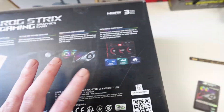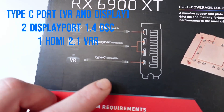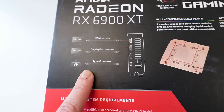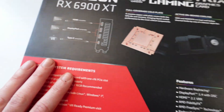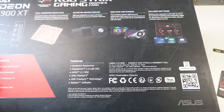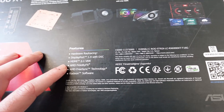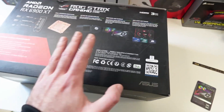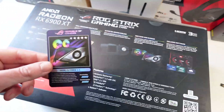Software included is GPU Tweak 2, and you also get XSplit one-year premium subscription, WTFast, and Quantum Cloud — some free software that comes with this GPU. At the back we've got a Type-C port where you can plug in your VR headset directly, two DisplayPorts, and one HDMI. It can do ray tracing, DisplayPort 1.4 with DSC, HDMI 2.1 with variable refresh rate, AMD FidelityFX, FreeSync, and Radeon software.